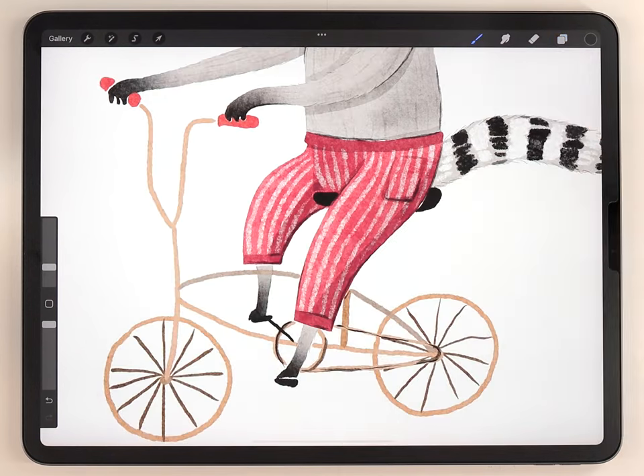And there we go — this cute raccoon illustration is all done. Here's a close-up look at the final result.